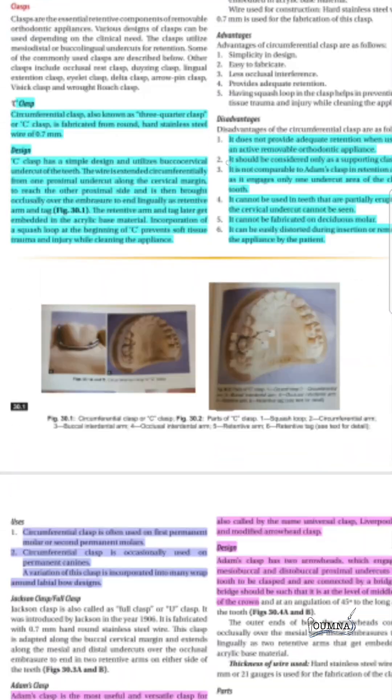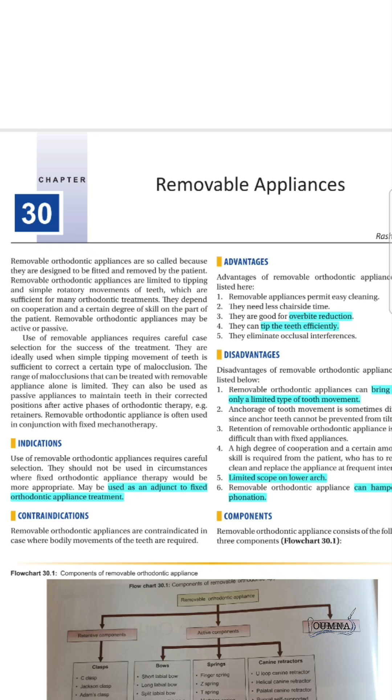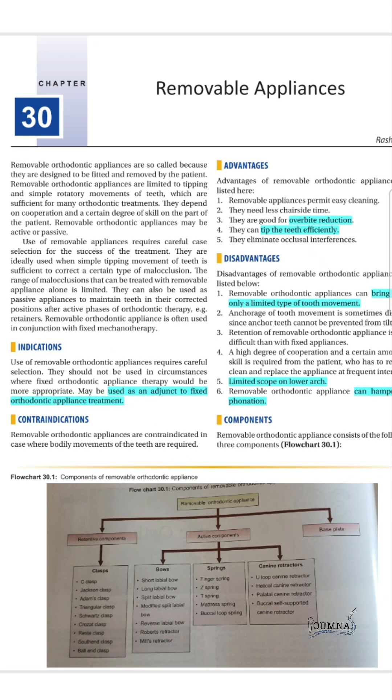In this chapter we will discuss the removable orthodontic appliances. They are limited to tipping and simple rotary movement of the teeth. They are usually not used alone but are a first step before using fixed orthodontic mechanotherapy. They can also be used passively as a retainer to maintain the teeth in their corrected position.